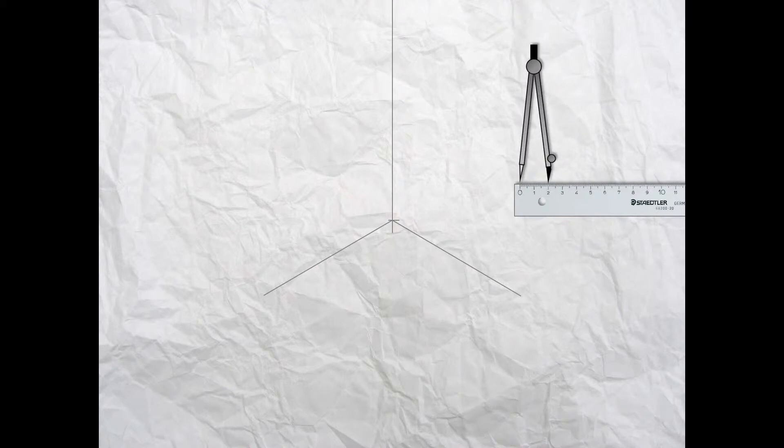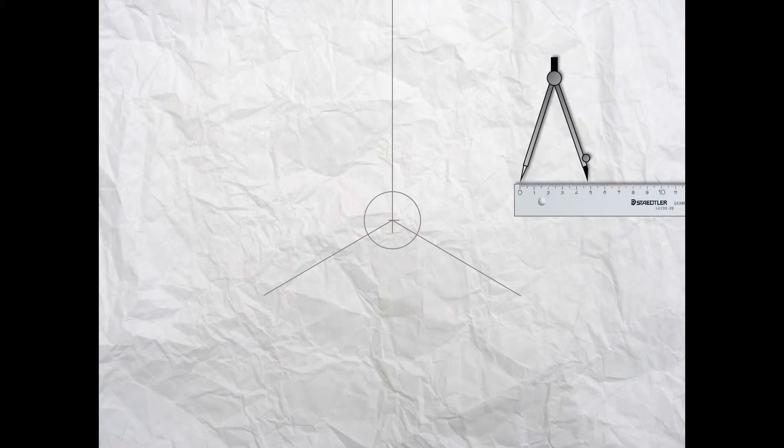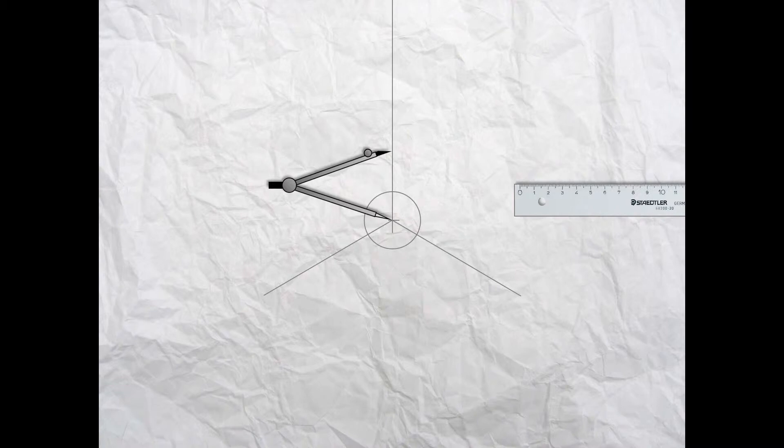Take your ruler and use it to set your compass to 20 millimeters, then put the metal point of the compass on that intersection and draw a light construction line circle. In the same way, set your compass to 48 millimeters and put the point in the same starting position so there are concentric circles as shown.